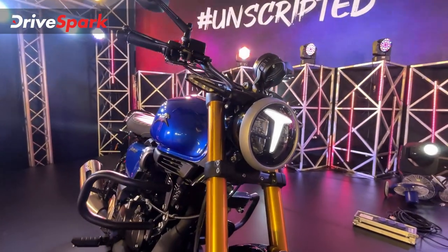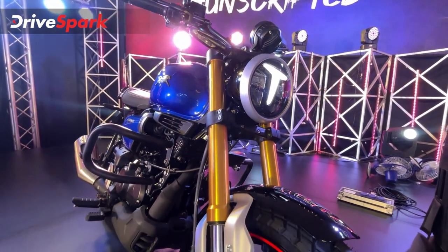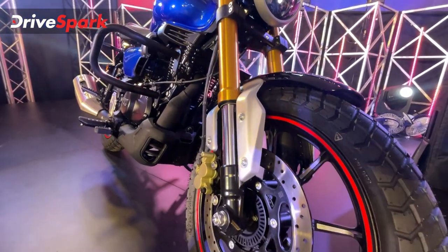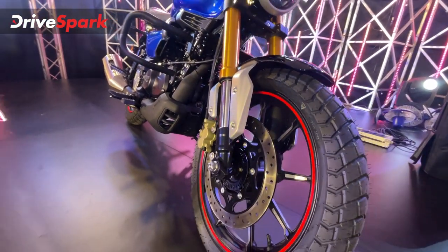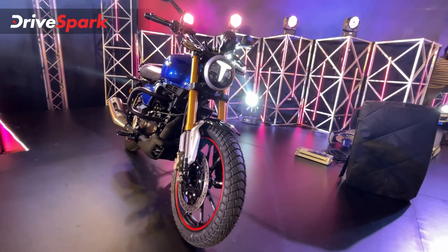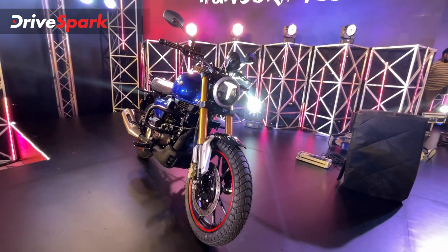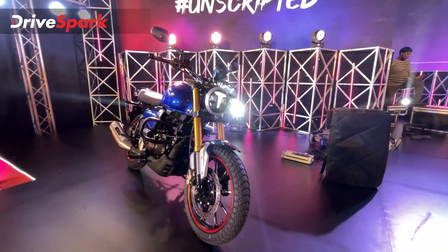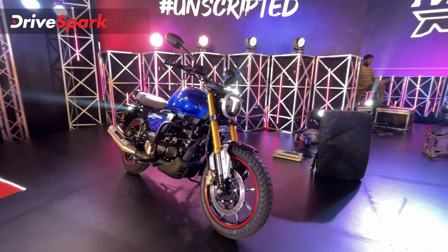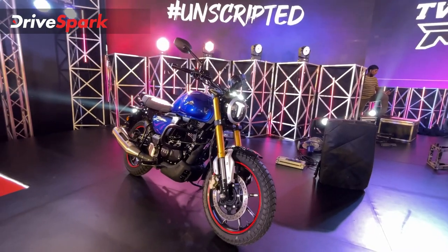This is what will grab your eyeballs first when you look at this motorcycle — the big piston show-off. Of course, they are upside-down fork units and they look really nice. According to the previous presentation, they should function really well too. For that, you will have to check out our review. We will be riding this motorcycle tomorrow and the review will be out on the 11th of July, so do check that out. We will tell you everything you need to know about this motorcycle.